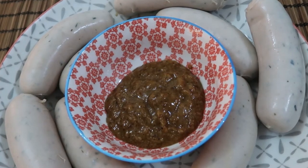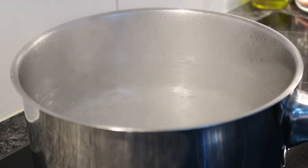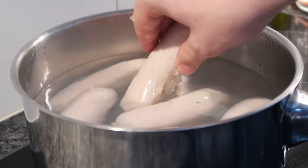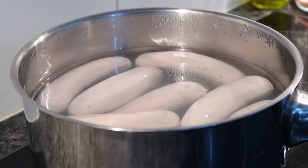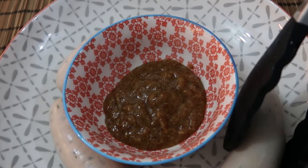For the Weiss Würste, or the white sausages: in a pot of boiling water, add the sausages and let them cook for 10 minutes. Strain the sausages until free of water from the pot and serve with sweet mustard, and pair it with a pretzel. We got ours from Bretzel König.